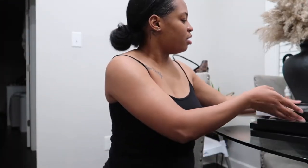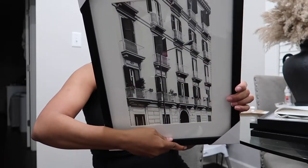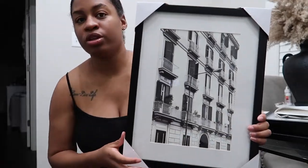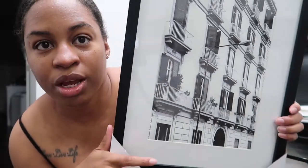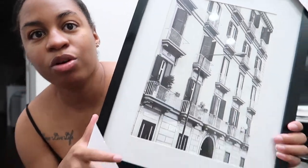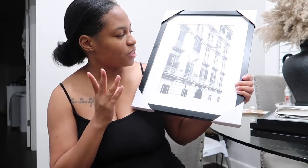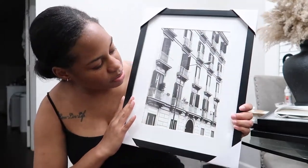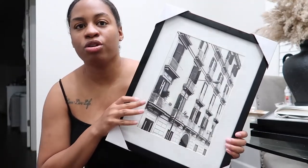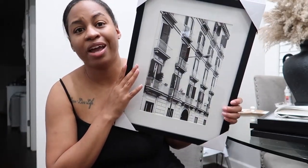The last two things — I got this picture, it's just a little wall decor. It was $20 so it was $10. It's a framed black and white photo. I don't know where it is but it gives me Paris, Italy — something like that. It just gives me vacation vibes. I'm thinking about putting this over in my bathroom, over the toilet in the little half bath.